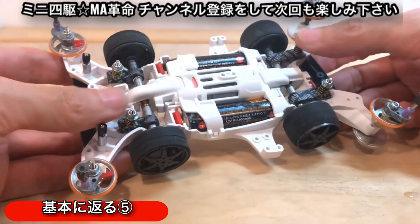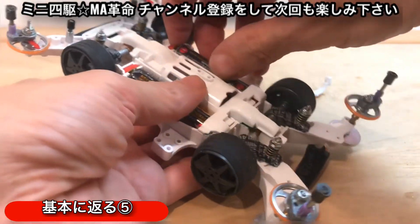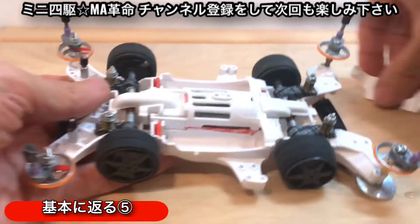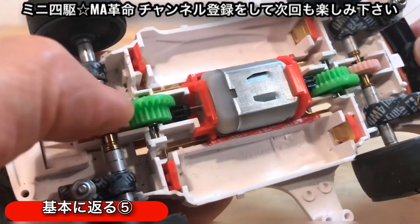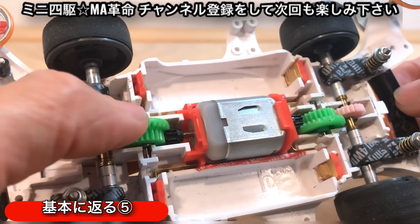今回の検証結果だけでどうこうというわけではないんですけども、今回はボディを乗せずにシャーシのみで検証しています。今回の検証結果を踏まえると、コンマ1秒を争うミニ四駆の世界では、やはりこのピニオンギアも結構ポイントになるんじゃないでしょうかね。